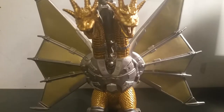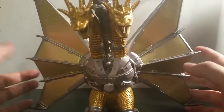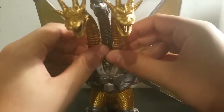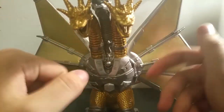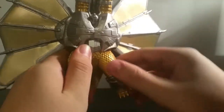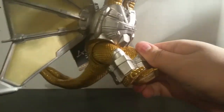Being a Bandai vinyl, he does have articulation, but he doesn't have a lot. These things are more like statues than they are action figures. He has no movement at the head at all, which I wasn't expecting. He can kick his little legs forward and back, but they're in this weird kind of V-cut, so you can't really do anything with them. Maybe have Ghidorah deliver a flying kick or something.